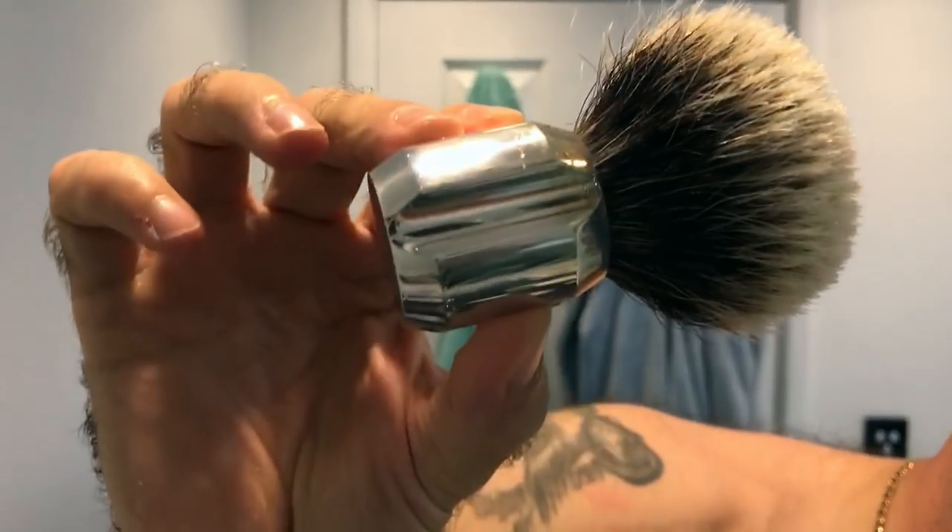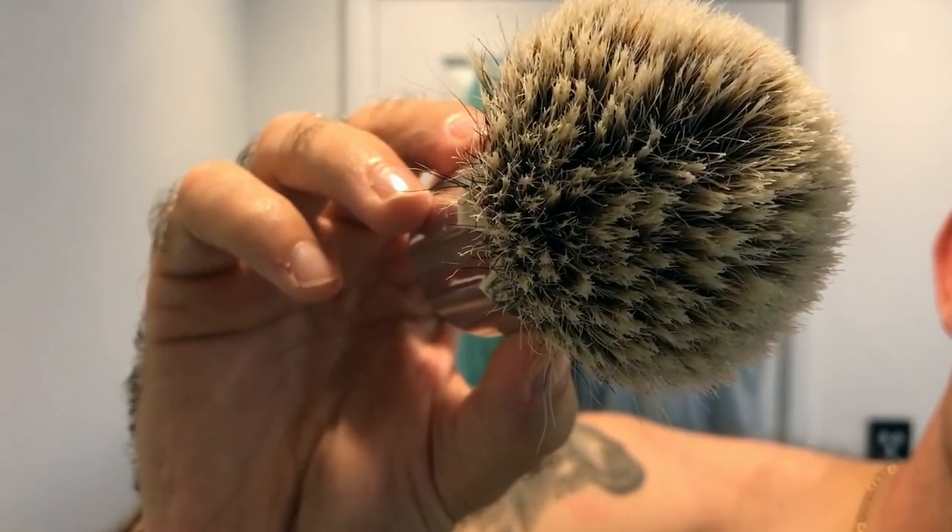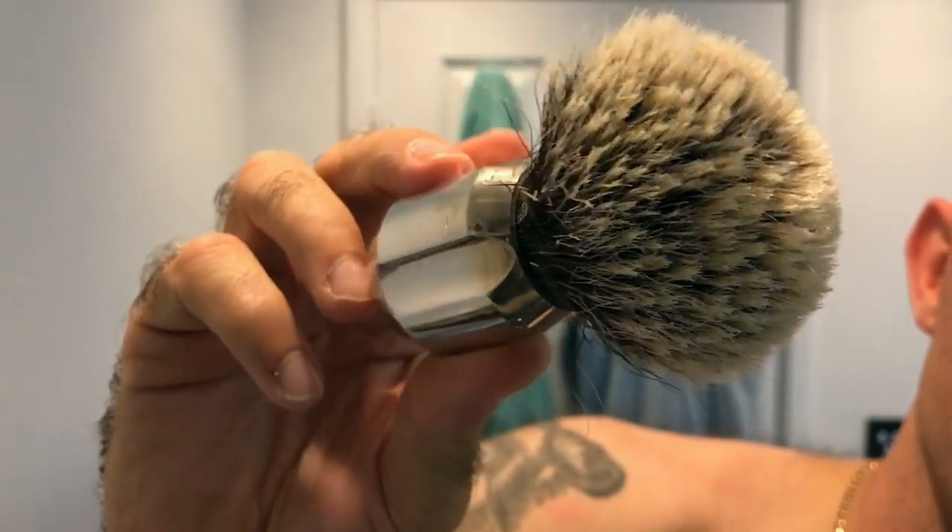The brush for today is the Mergres. Now this has got a 24mm — 24mm Manchurian, I think, maybe a 26 — can't remember now. But it's a lovely little brush, matches perfectly with the Mergres, basically because it is the exact same size, made by the same people. Now the knot that I got originally in this from Bull Goose Shaving was a 24mm silver tip.